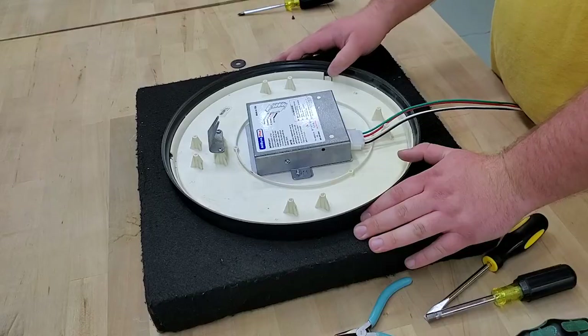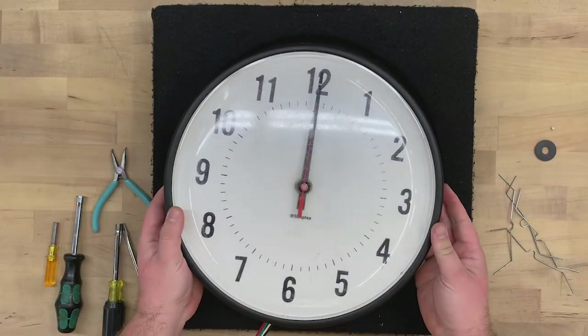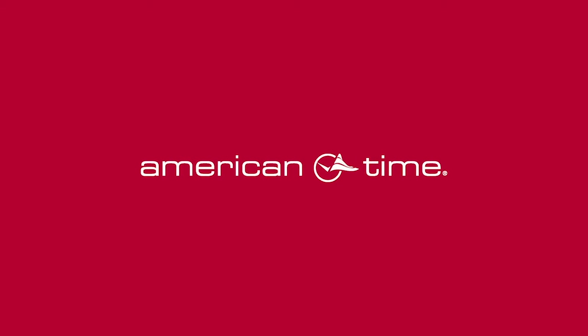You've now assembled a simplex clock with an AllSync Plus 02 conversion kit. For more do-it-yourself videos, visit american-time.com.